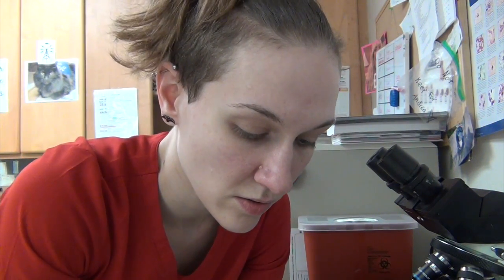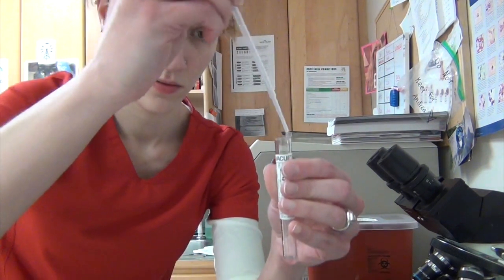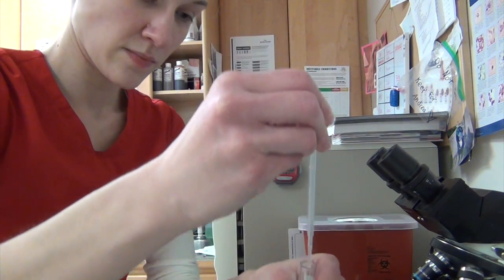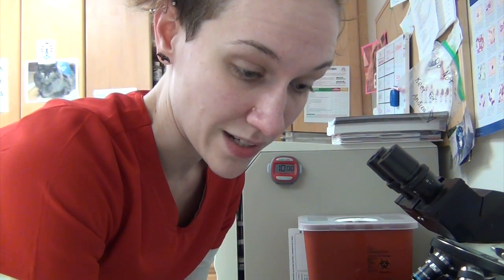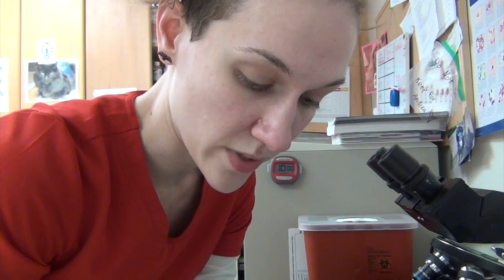I've got my minor cross match sample on the microscope slide, and now I'll place a drop of our major cross match sample. If agglutination is present under magnification — not Rouleau, but true agglutination — then we need to find a different donor to use for Miss Rita.